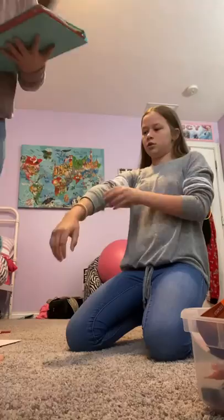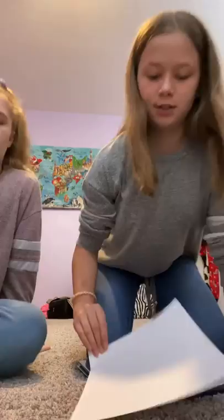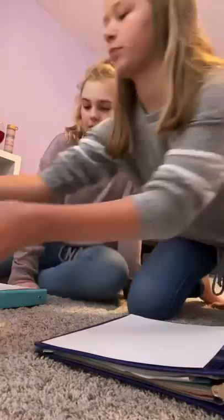We got all our supplies. We have two binders to write on so you can see what we're doing. We have a big stack of paper — we might make 10 apiece, 20 apiece, doesn't matter. We're going to just go around the neighborhood. We'll do our first one and maybe just do a time lapse over the rest. You guys will be here for the first one we make — me and Lucy.